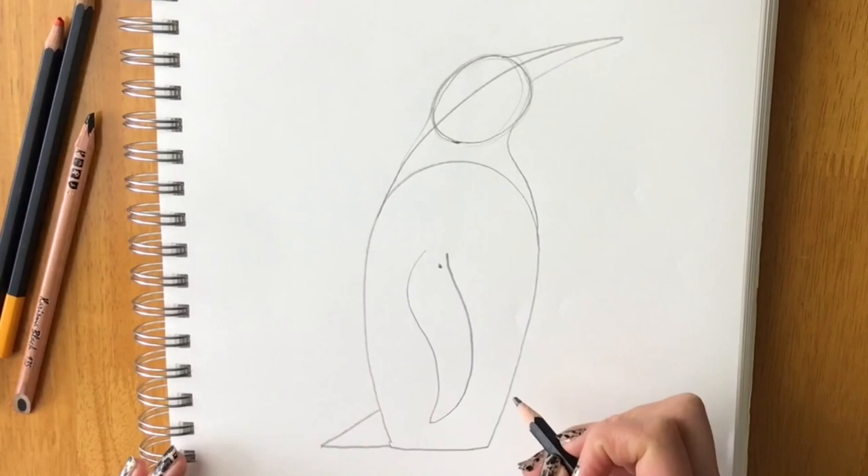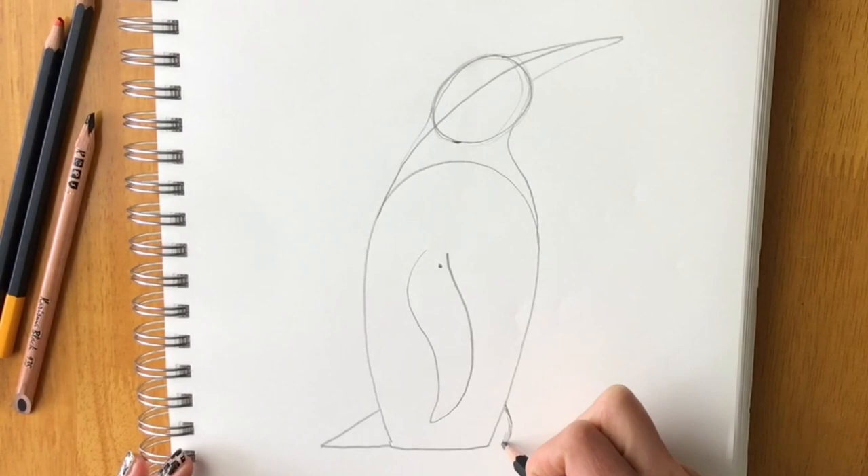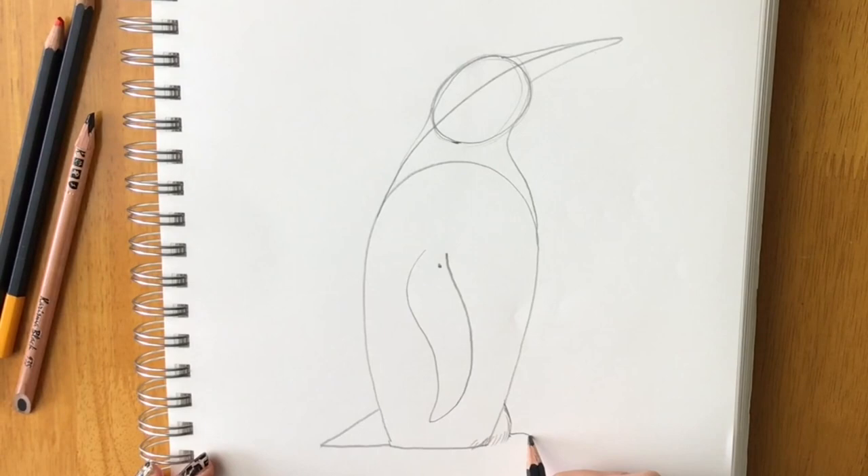Now draw the feet with a few feathery lines coming out, and then the toes pointing outward — one little toe poking out followed by another toe there.